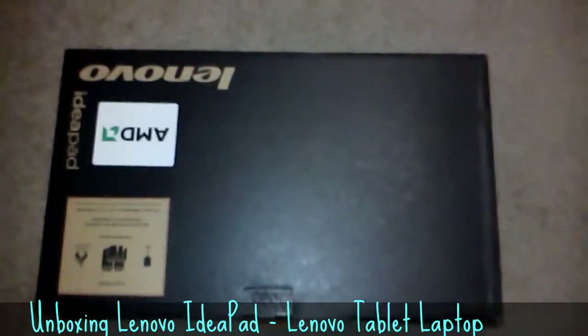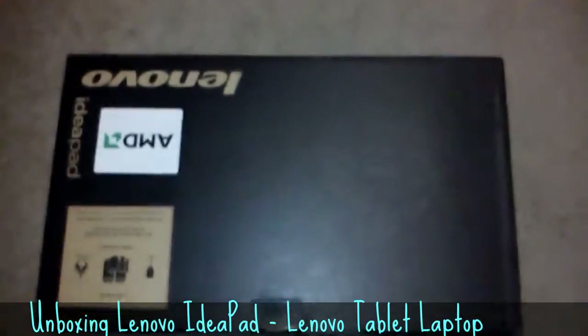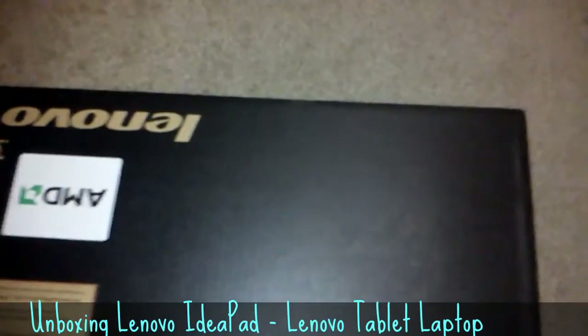Hey guys, what is going on? You're here and I am unboxing my new laptop. This is the Lenovo IdeaPad. Let's open this thing up.